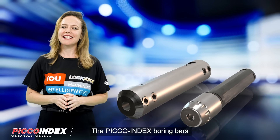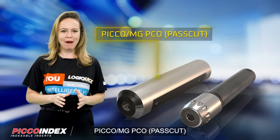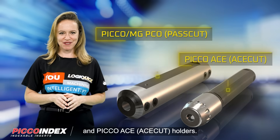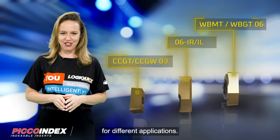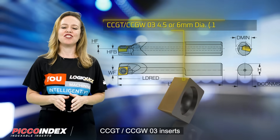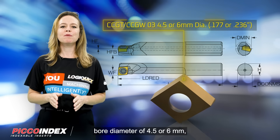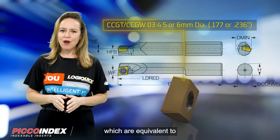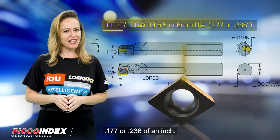The Pico Index Boring Bars can be easily clamped on Pico MG, PCO Pass Cut, and Pico ACE Cut holders. They offer compatibility with CCGT and CCGW-03 inserts for turning and boring applications, with a minimum bore diameter of 4.5 or 6 mm, equivalent to 0.177 or 0.236 of an inch.